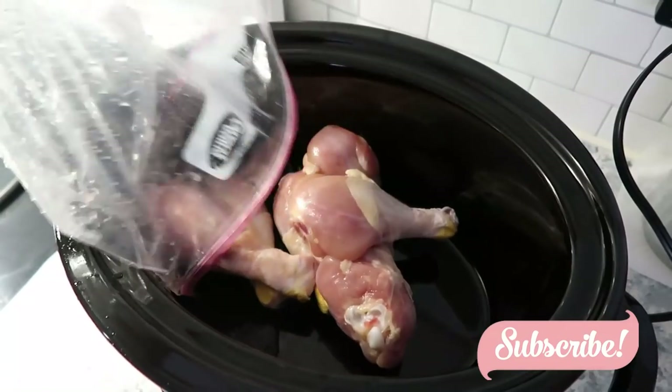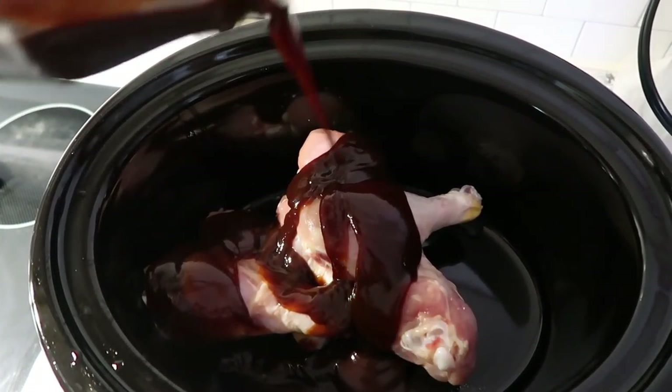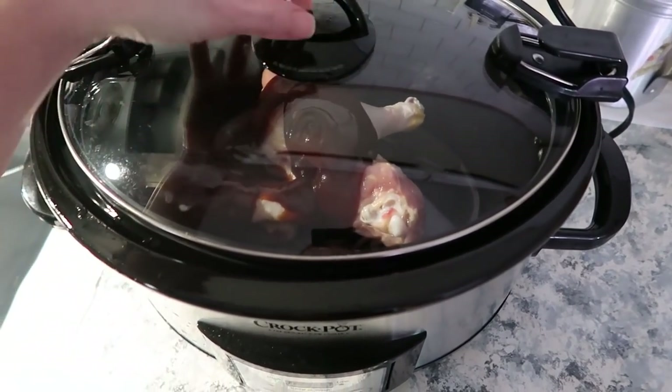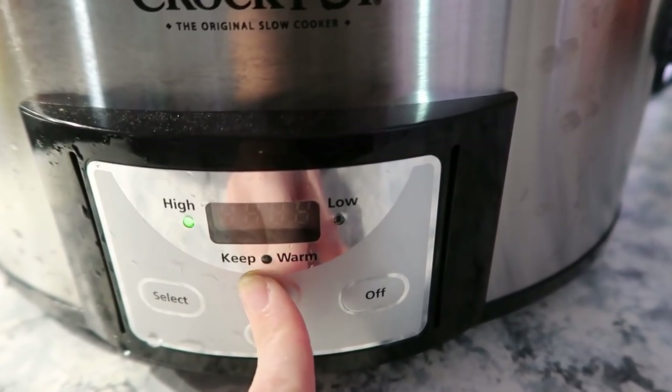You're just going to place your drumsticks into your slow cooker and go ahead and pour your barbecue sauce on top. I'm going to cook this on high for four hours. If you need it to go longer, you can just set it on low for about six to eight hours.